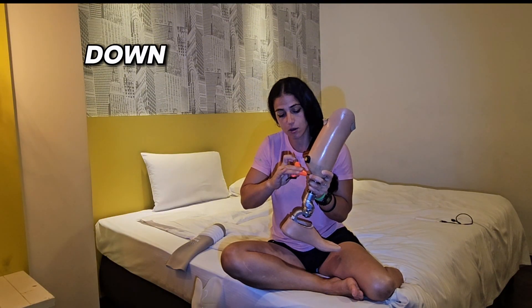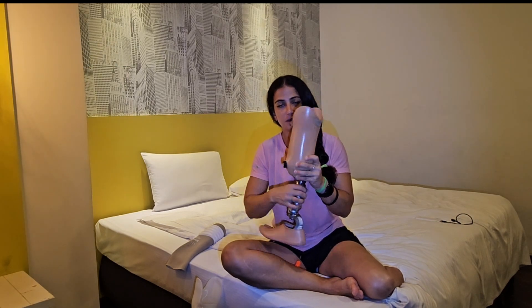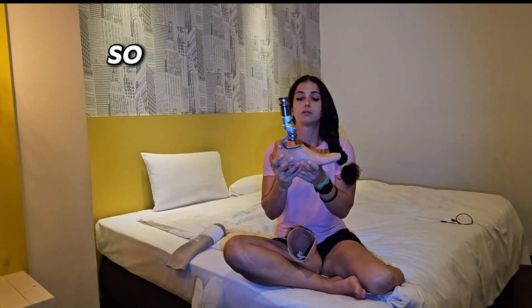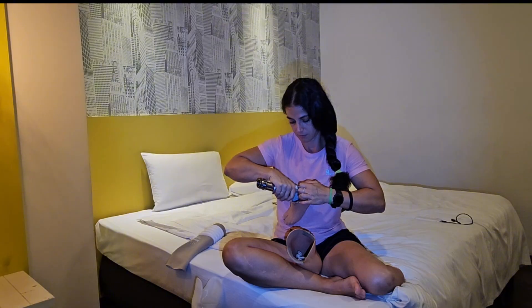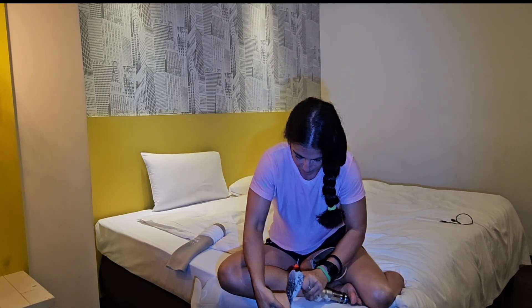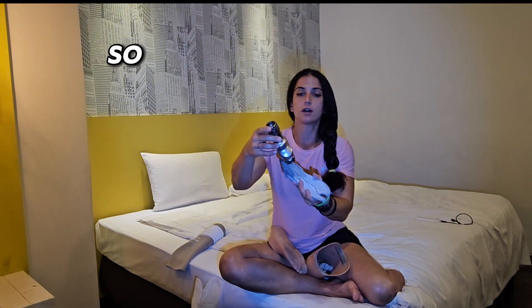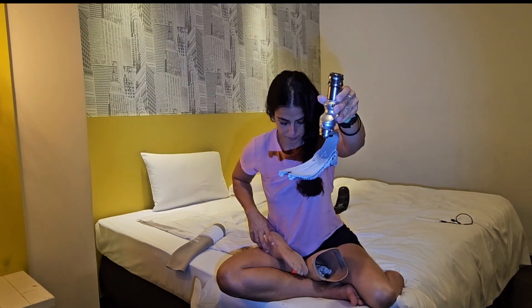This is a socket. I'm going to break the whole leg down into two parts. Now we have a socket and the other foot. This is the bottom foot and it has a foot shell — I'll show you what's inside. Here it is — there's still some sand on it — this is how the balance foot looks inside the foot shell.